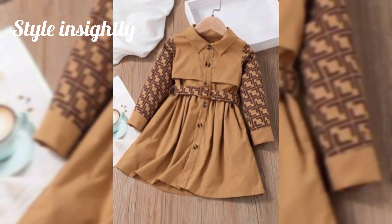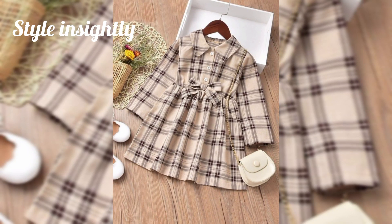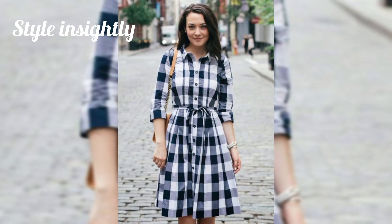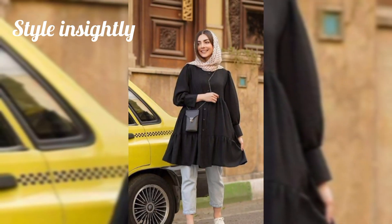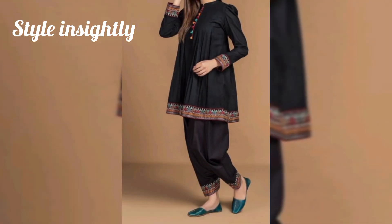So, my beloved sisters, whichever designs are good, you will save them from your screen. And when you have to make winter dress designs, you can easily make these designs. They are very beautiful, luxury, and elegant designs. And if you will try them on your dresses, I hope they will feel very beautiful.